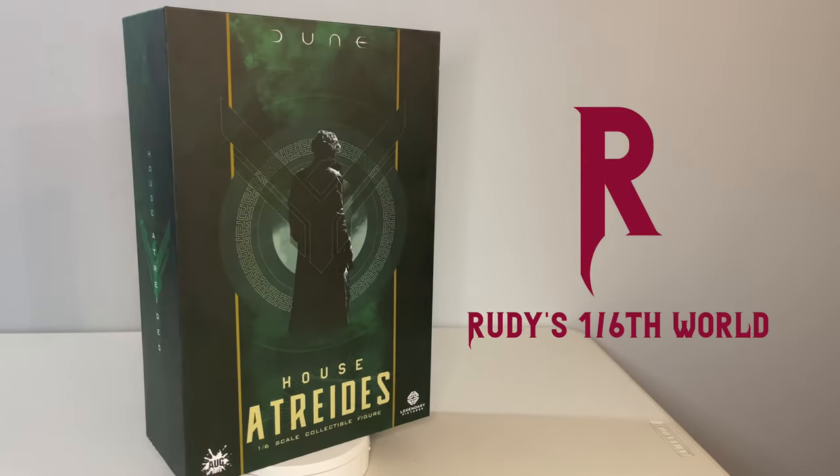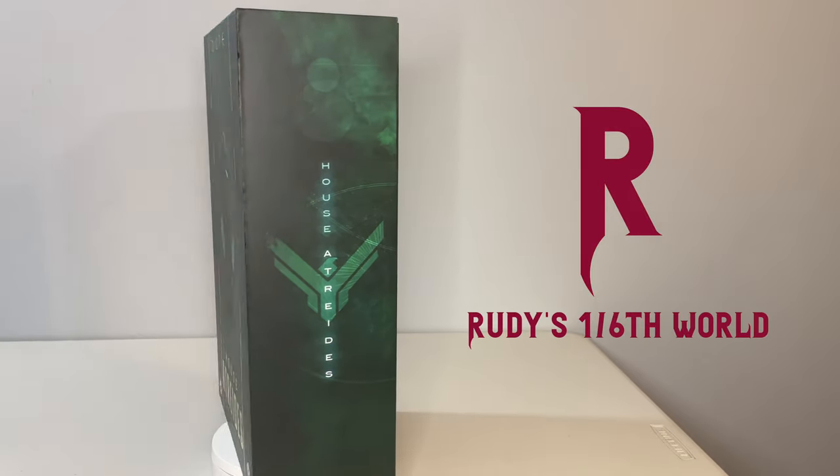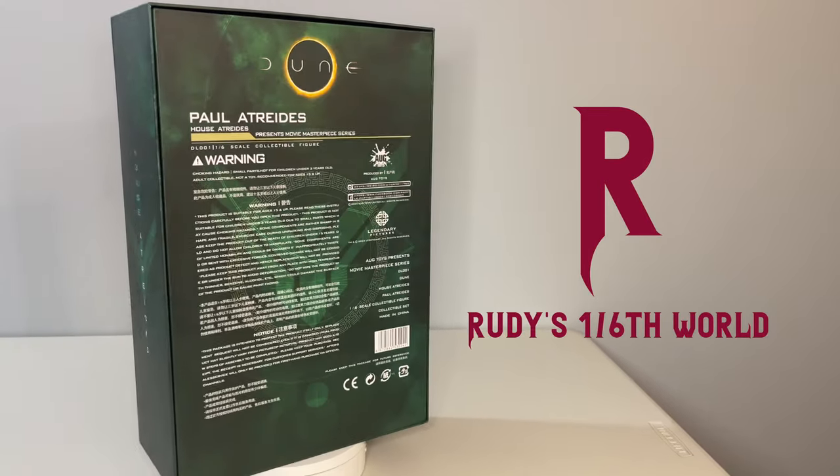Hey everyone, and welcome back to the channel for another installment in our New Figure Showcase series, where we do a quick review and posing session with the newest figure I'm adding into my collection.